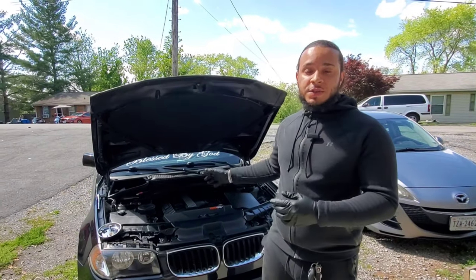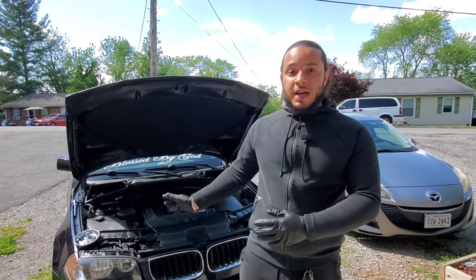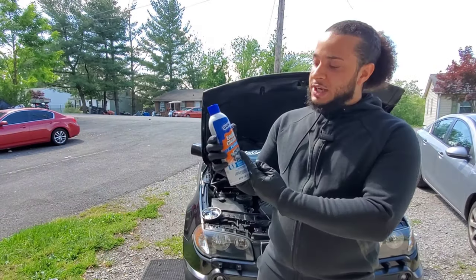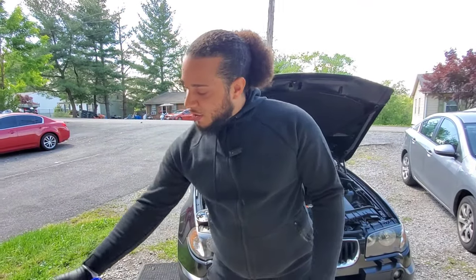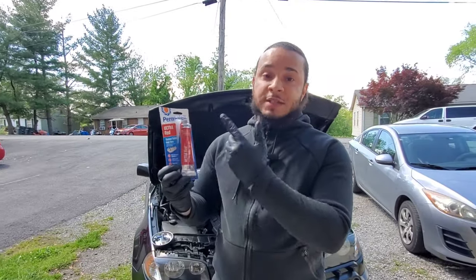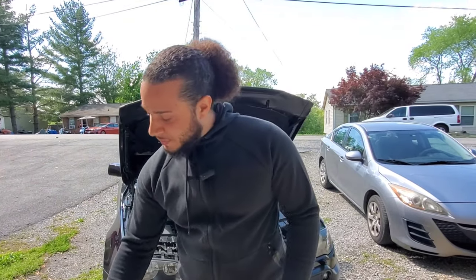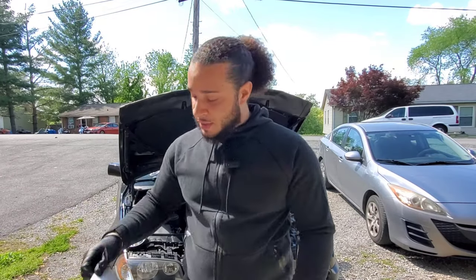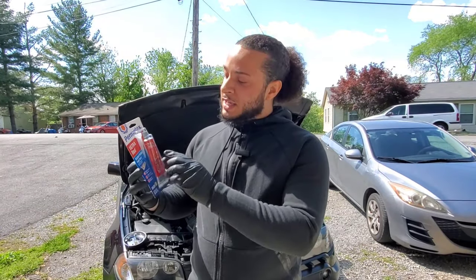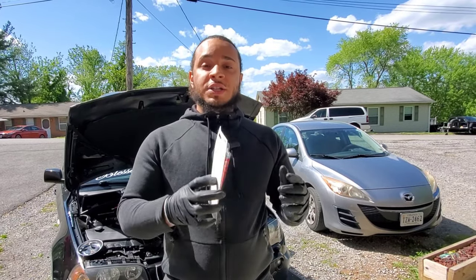Welcome back guys. Today we have the BMW X3 E83 and I'm going to show you how to replace your valve cover gasket. I want to show you some products you'll need: engine cleaner, brake cleaner, microfiber cloths, ultra red gasket maker, and also this gasket maker called 'The Right Stuff' — that's for high temp. We might use it or we might not. Let's get straight to changing the valve cover gasket.